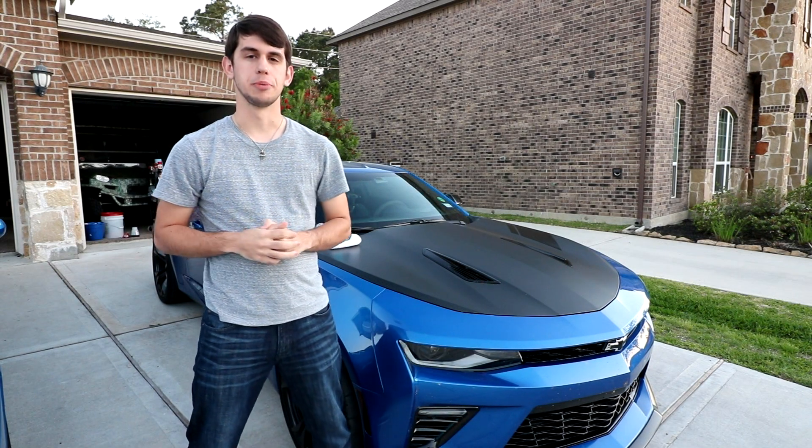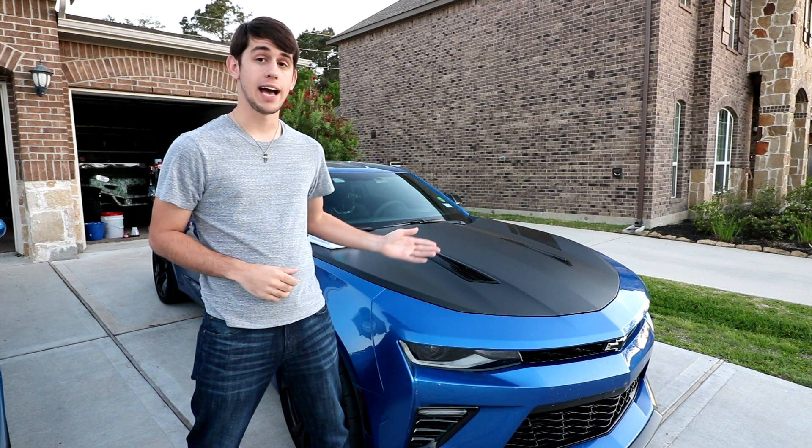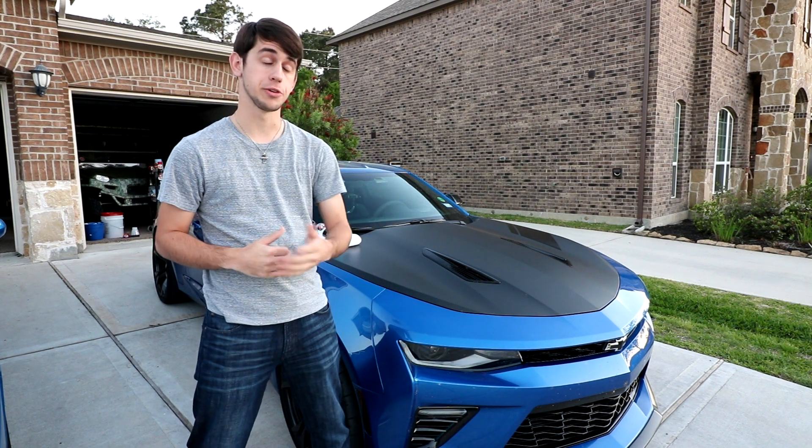What's going on guys, Riley here from RP Productions and today I'll be doing a very short and simple video on how to take care of vinyl wrap on your vehicle.